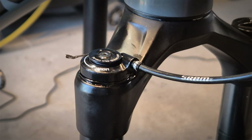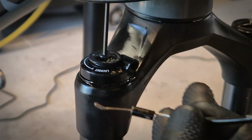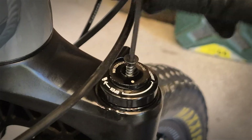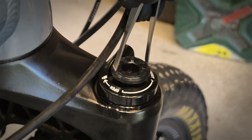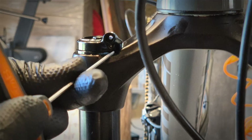I'm showing you now how to open it because the good news is you can fix it. This is the RockShox Judy Silver TK. You can have a similar damper and problem on the RockShox Recon and RockShox 30 models. If the damper is a little bit different, you can still use this video to figure out whether it's a damper problem, and if it is, you can fix it.